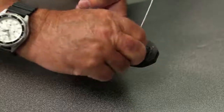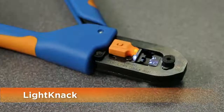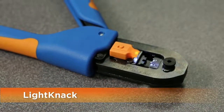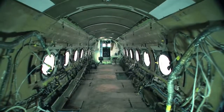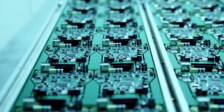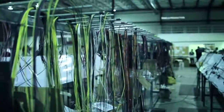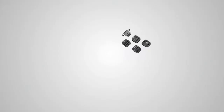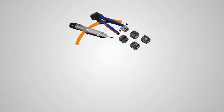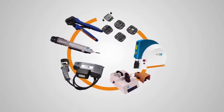All SurDA Crimp hand tools now include LightNeck, which illuminates the crimp area and simplifies the termination process. SurDA Crimp hand tools are ideal for low production runs, prototype work, and repairs — almost any application that requires consistent, reliable terminations.